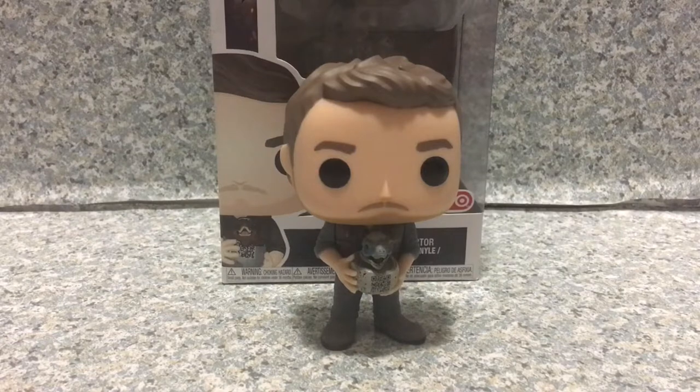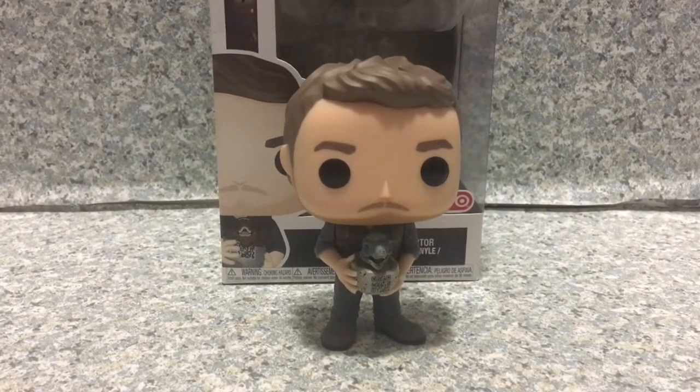I'm pretty sure one of you guys might think the movie is bad — was it good, or did you think it was okay? I mean, I heard some mixed reviews from critics. One of the critics said that Jurassic World is like one of the worst movies ever made, but I'm pretty sure it's gonna be the best for me.